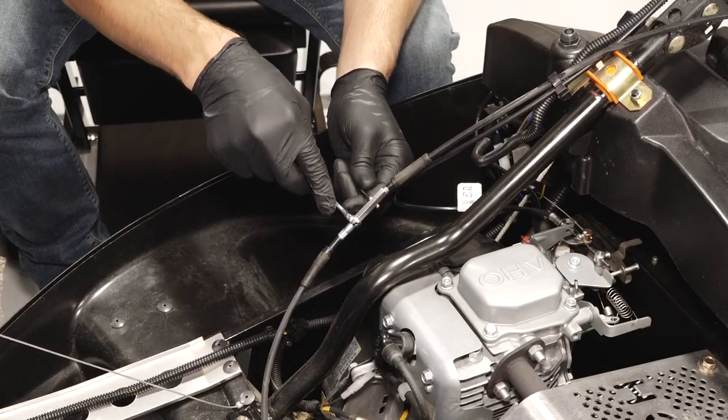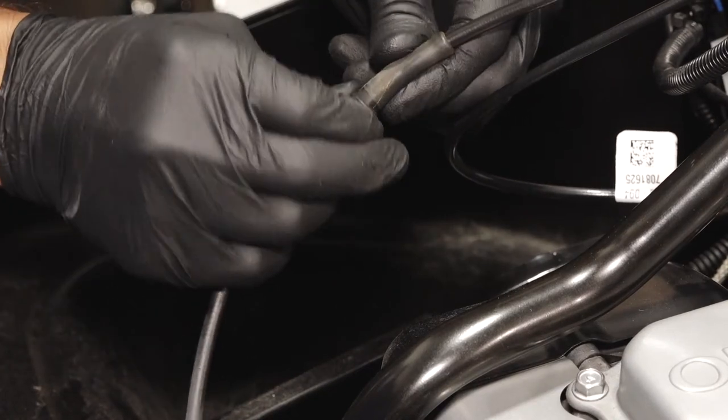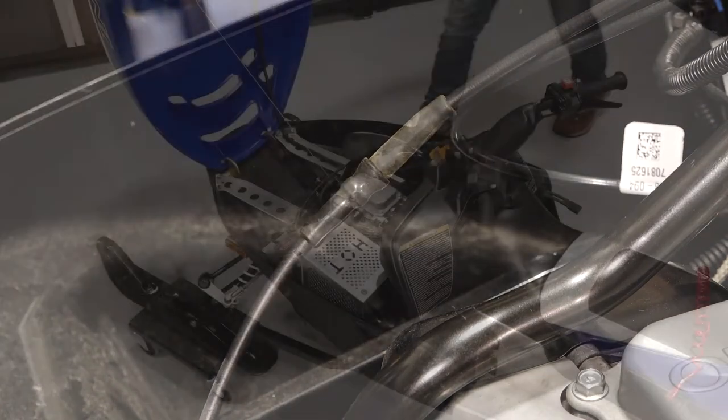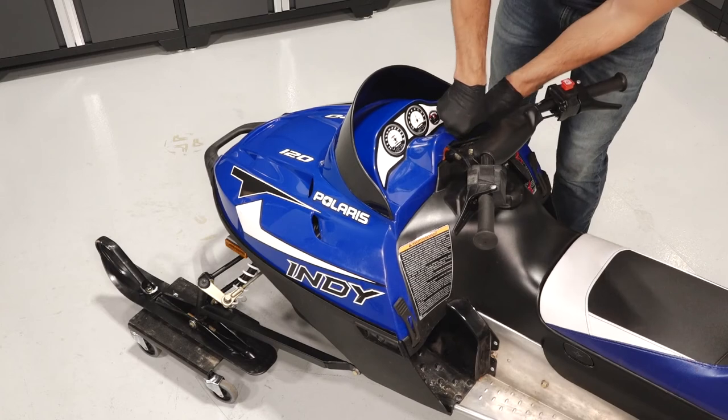Then torque the adjustment jam nut until fully seated and slide the rubber protector boot back over to the adjuster. Close the hood, secure the rubber straps, and reinstall the safety tether.